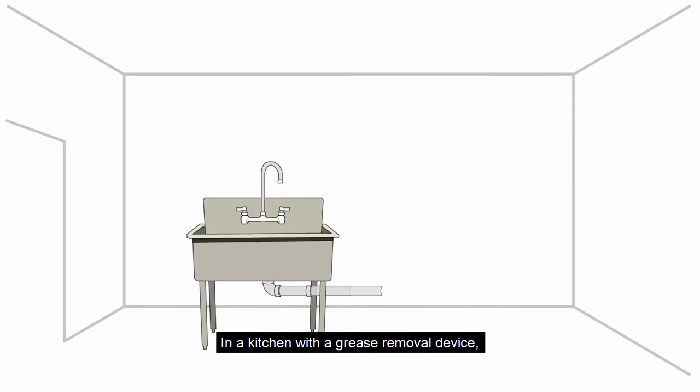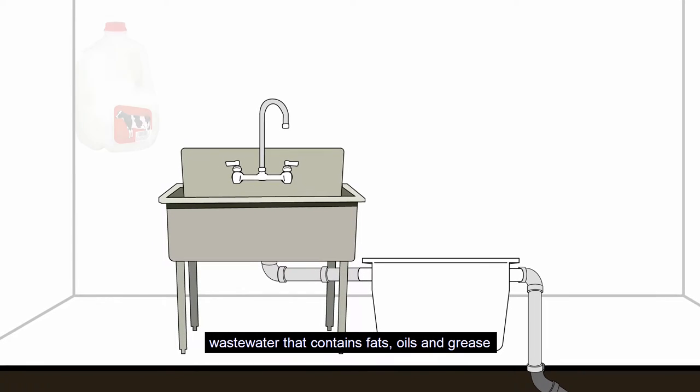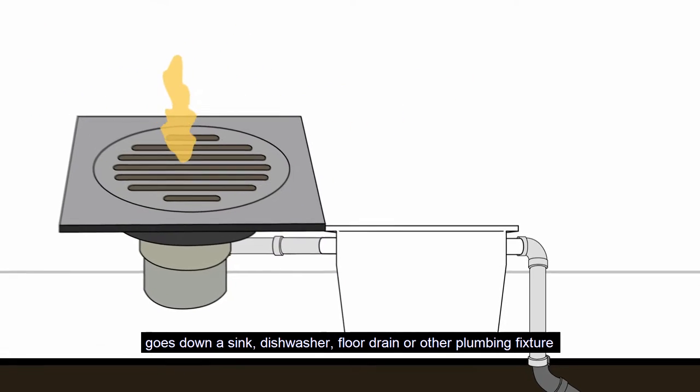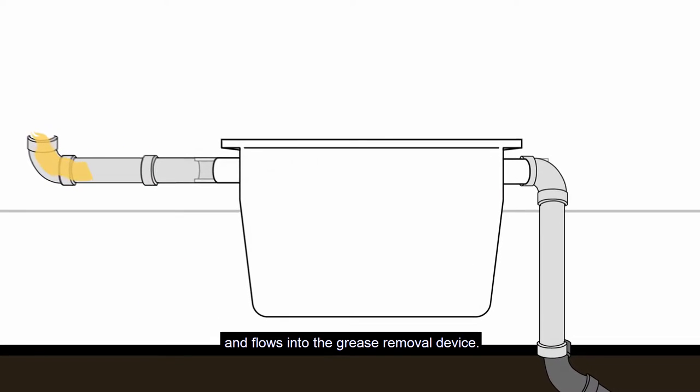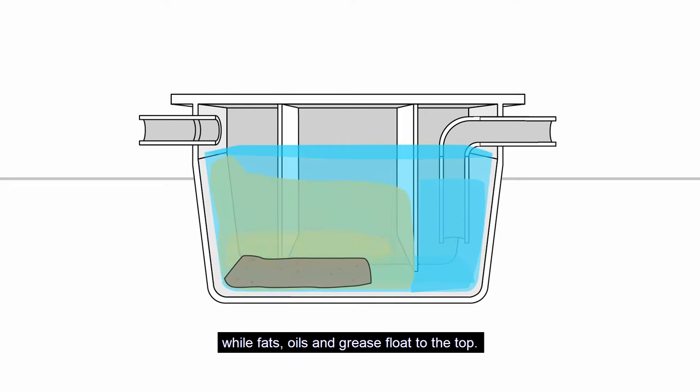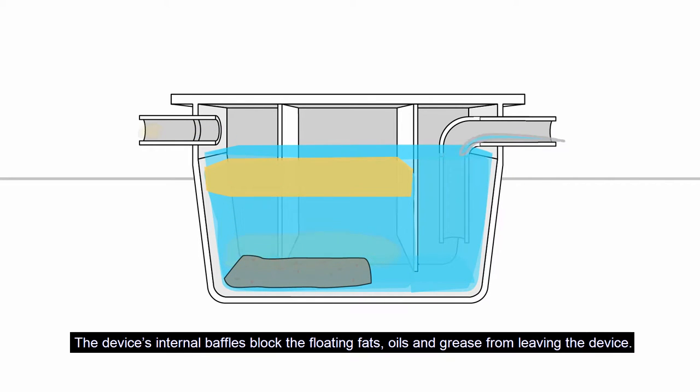In a kitchen with a grease removal device, wastewater that contains fats, oils, and grease goes down a sink, dishwasher, floor drain, or other plumbing fixture and flows into the grease removal device. Food particles settle to the bottom while fats, oils, and grease float to the top. The device's internal baffles block the floating fats, oils, and grease from leaving the device.